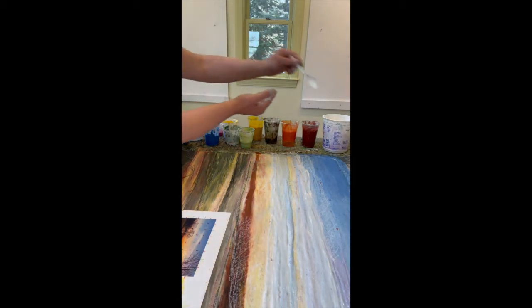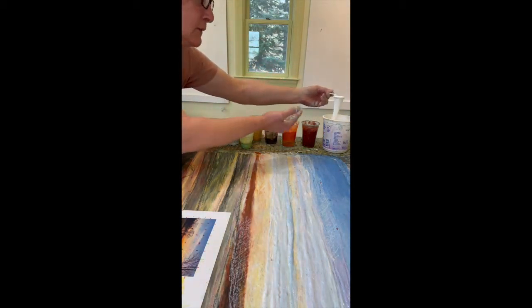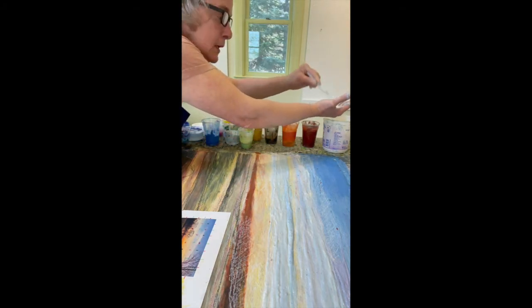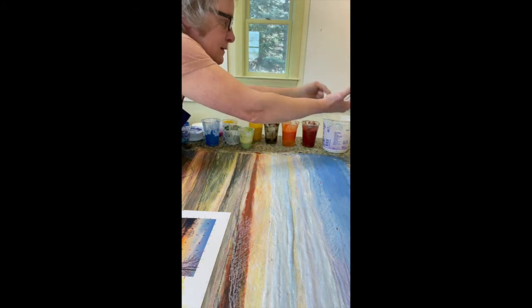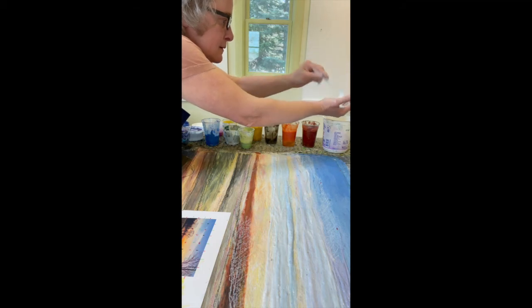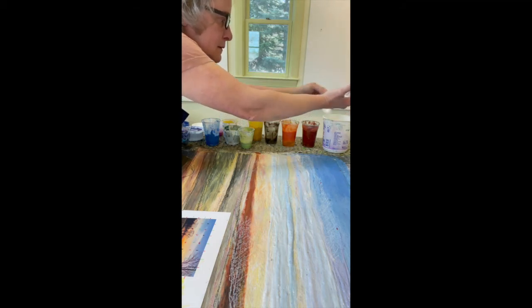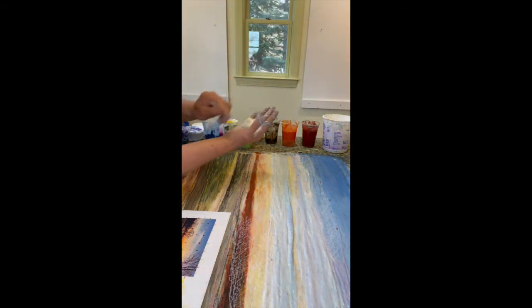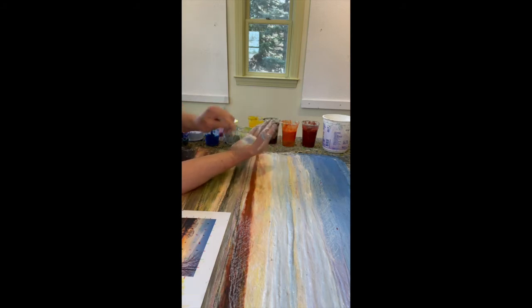I'm going to add even more white for this final area. It's pretty goopy — that's a mess. But it's the way the medium works, and you can see that it does go a long way. A little bit of a pound of abaca can paint a lot of paintings — so that's the good news.